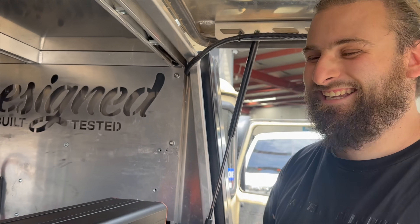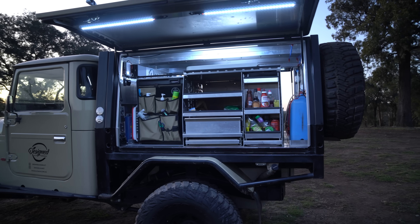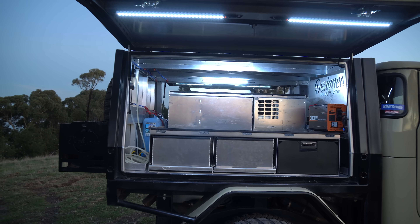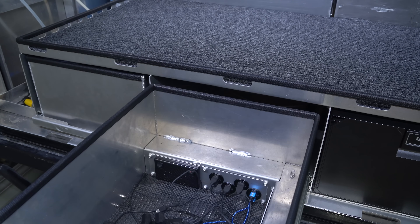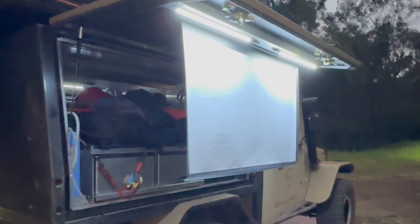There are a number of videos on my channel for the full DIY canopy series which includes building this 12 volt system from scratch, so make sure you check them out if you haven't already. Just a quick refresher on the 12 volt system: the battery powers a number of things including neons, lights, charging drawer, water pump, 3000 watt inverter, induction cooktop, a fridge and a freezer, and some more creature comforts like a projector.